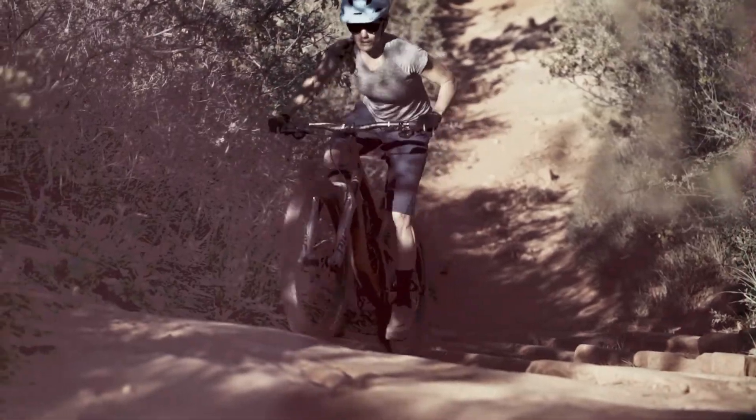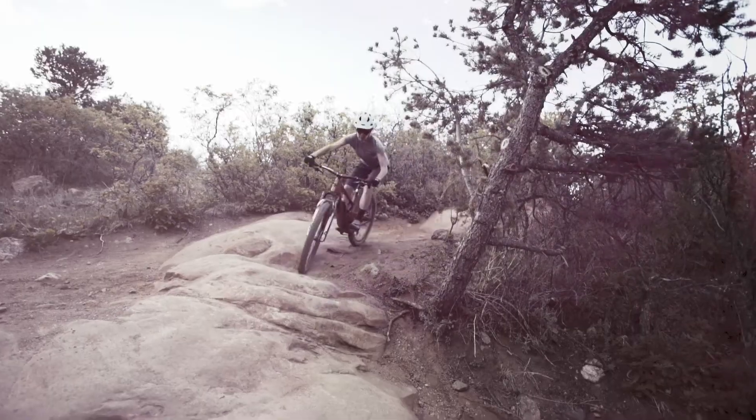We want to be efficient when we're climbing, yet when we turn the bike downhill we want to make sure that we're using all of our travel.